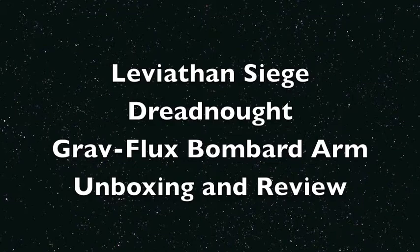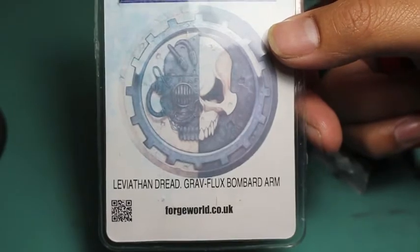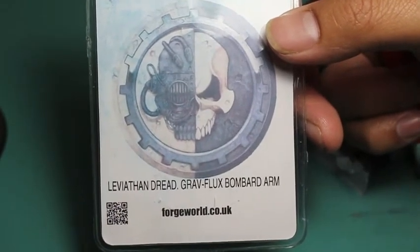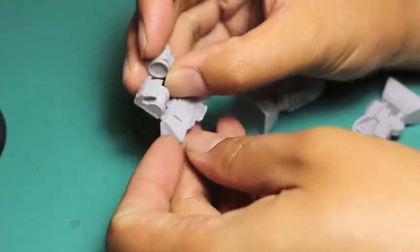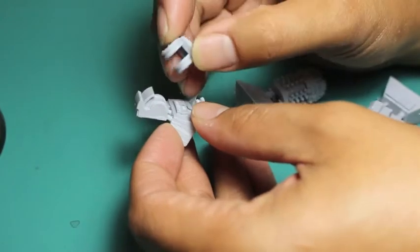And if that isn't the most ridiculous thing you've ever heard, then get out of my face. It's from Forge World and it's for the Leviathan Siege Dreadnought, and I think it's my favorite weapon. It just looks so crazy sci-fi out there once it's all put together and painted. I had a lot of fun painting it and I'm sure you will too. It's only for the Leviathan Siege Dreadnought, so if you don't have that particular style of Dreadnought, you're going to have to go out and get yourself one because I think it would be worth it for this weapon alone.